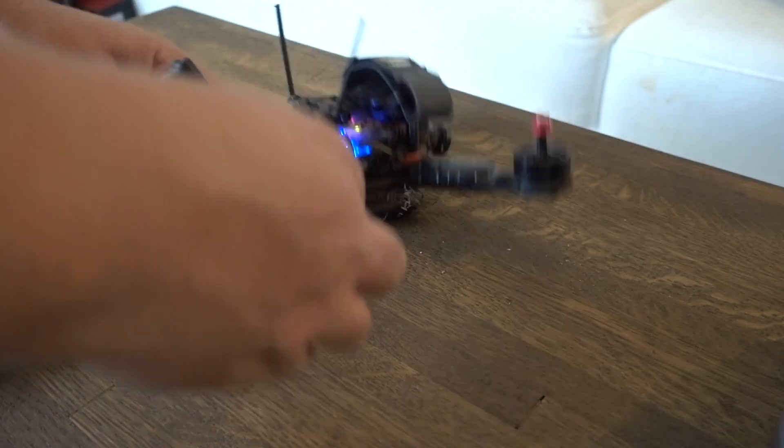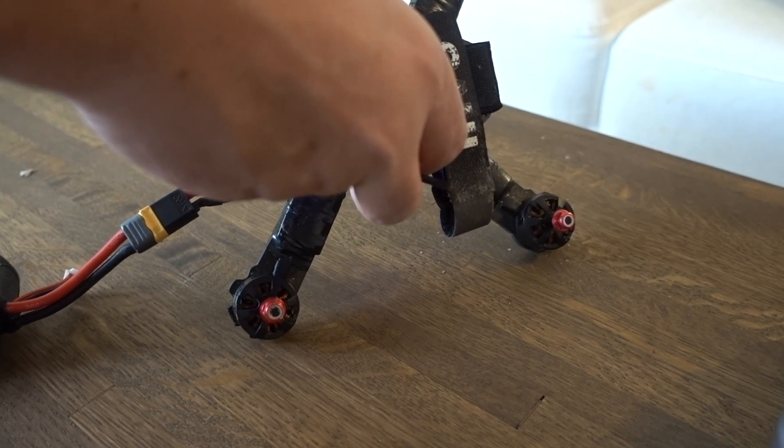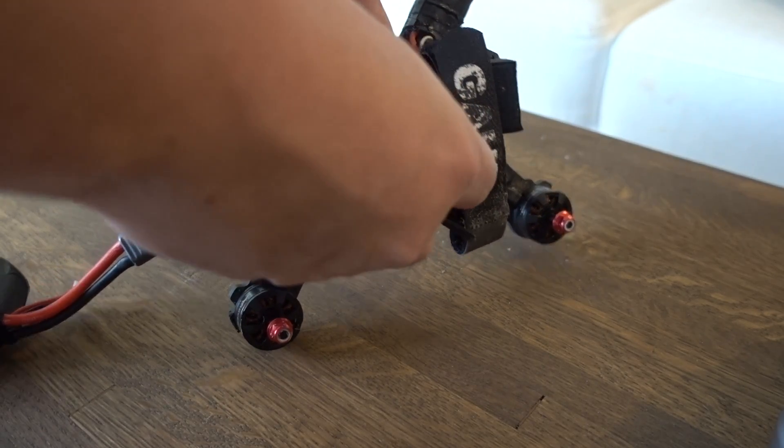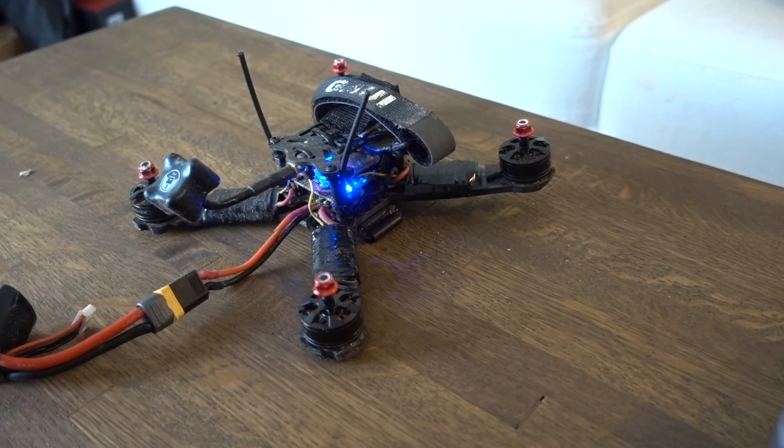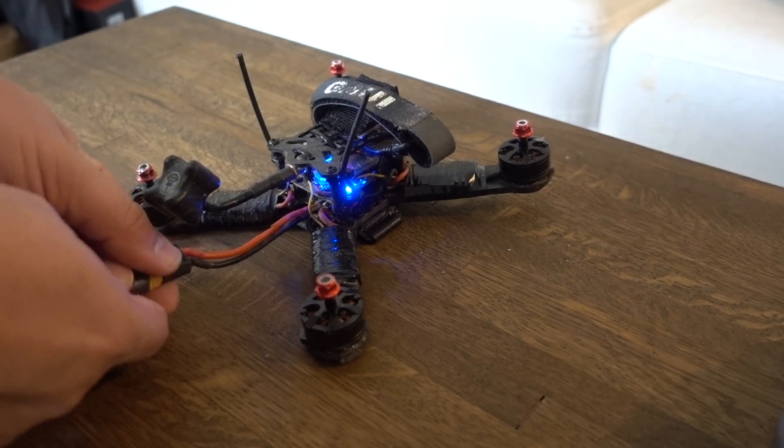While we're at it, let's go ahead and check the VTX. Make sure that it is powering on. I've got one of those ones you've got to press and hold the button — I always forget to press the damn button. VTX is good. Okay. Now I've got to crunch.